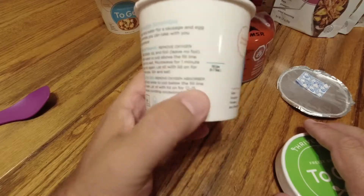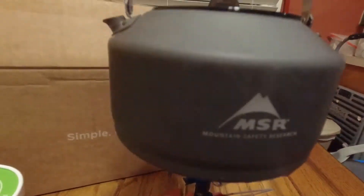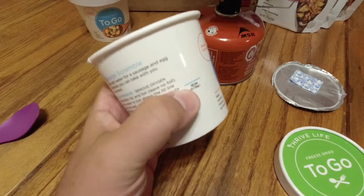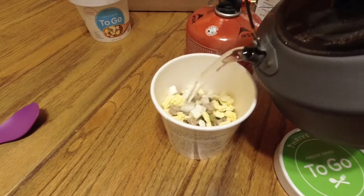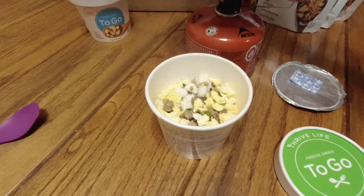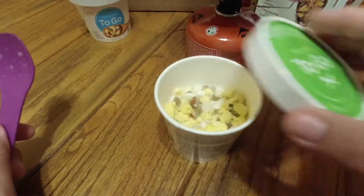You can also do these in the microwave if you want. I like these — we have a hot water tap at work, so I can actually take this to the office and make myself breakfast. So let's go ahead and add our boiling water and see where our fill line is — right about there. Like I said, it'll be a little guesswork. It'd be nice if they actually put a line on the inside. Looks about right. So let's go ahead and stir that up a little bit, and then we'll put the lid on and we'll wait 12 to 15 minutes.